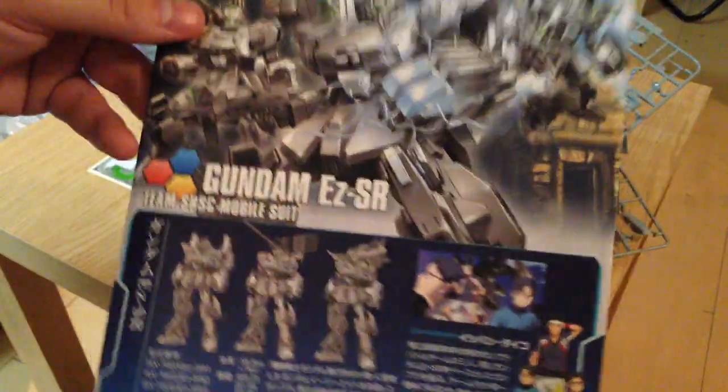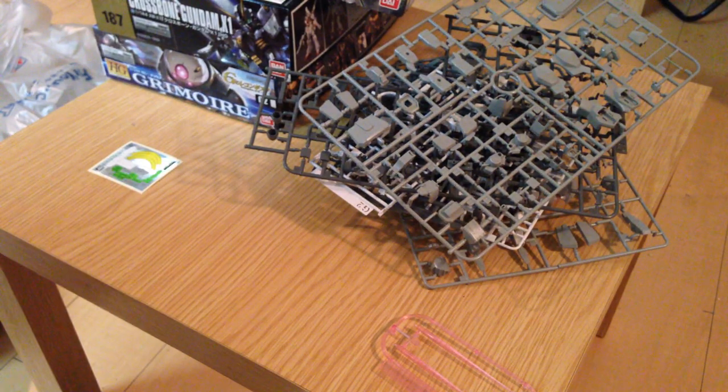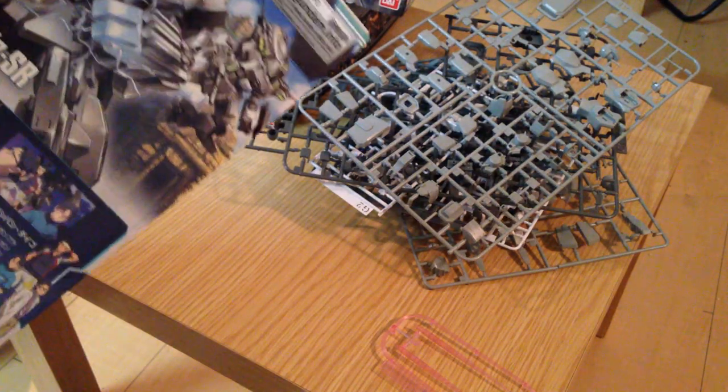Anyway, this is the EZ-SR. I'm going to be doing a review of it real soon. If you like our videos, like us, subscribe, leave a comment. And if you want any requests done, hit us up — we will check those out.